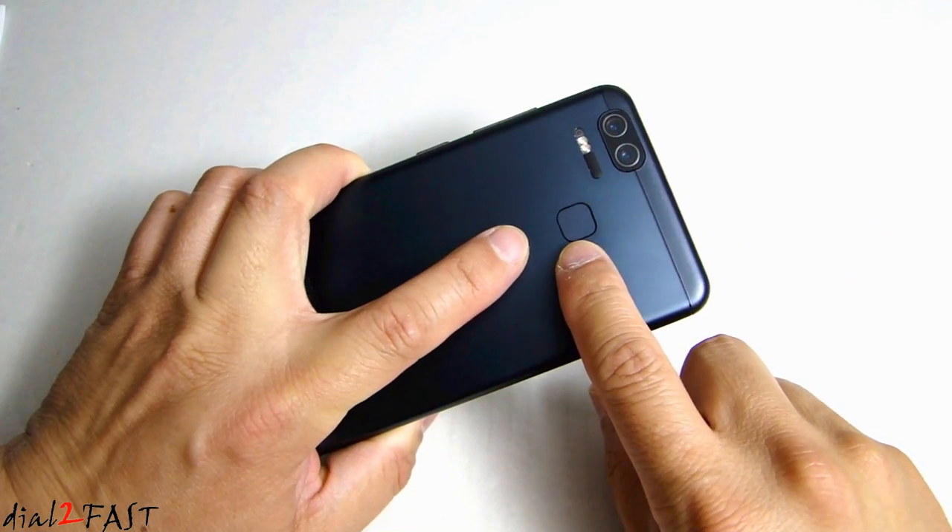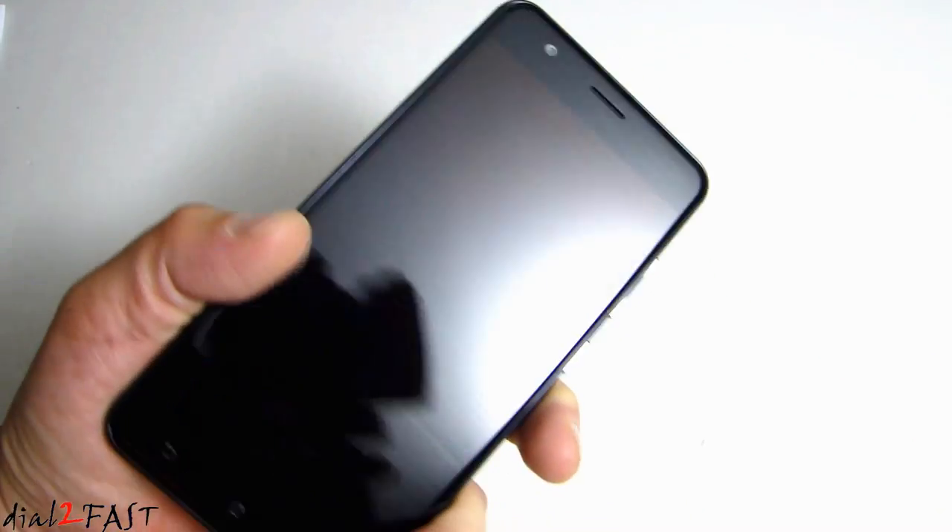On the back we also have the fingerprint reader, so I can use this to unlock the phone.